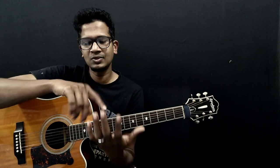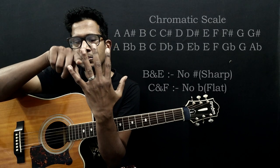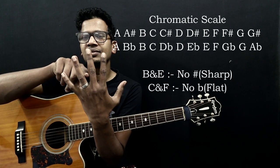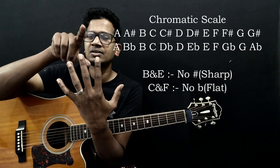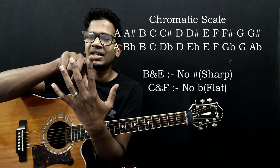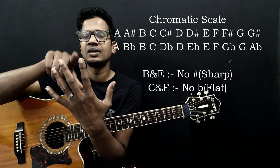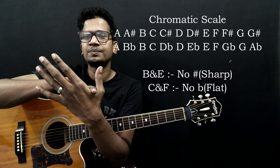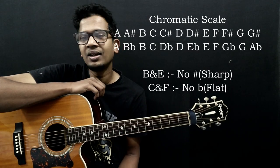Now let's talk about flats — that's very simple. A, A sharp, B — if you look at A sharp from the B perspective, it's B flat. So A sharp is B flat. Then C sharp, looking from D's perspective, is D flat — so C sharp equals D flat. D sharp equals E flat. And E sharp is F flat — so B sharp equals F flat.